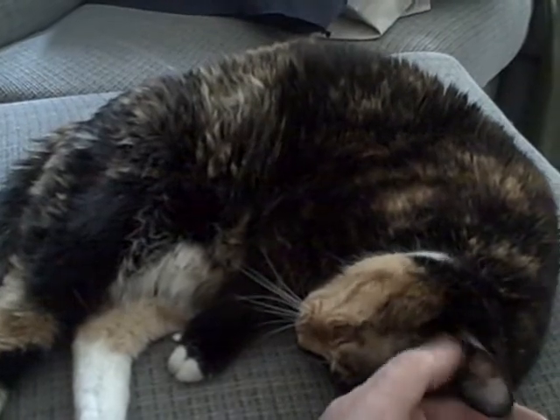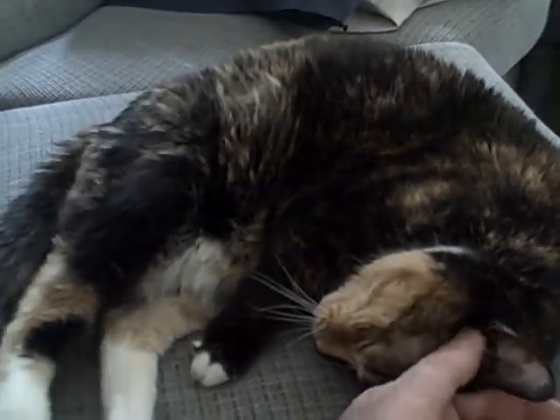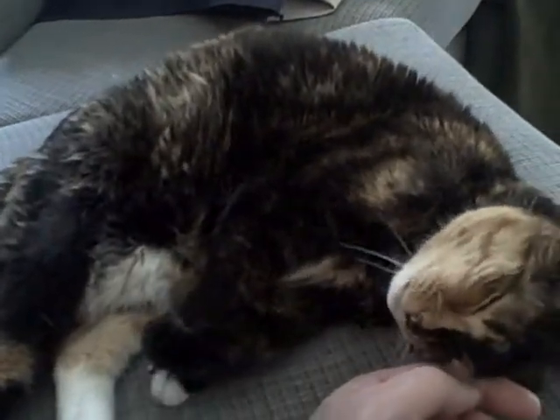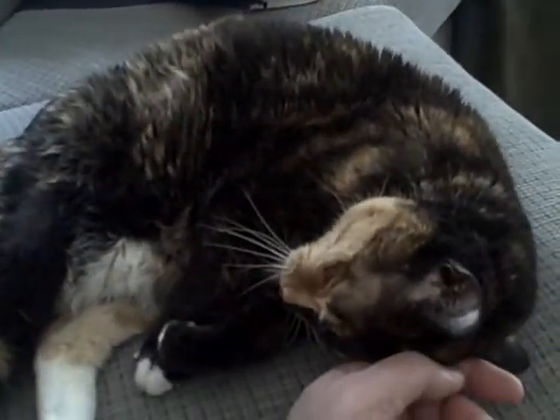The bag bomb is totally and safely ripped apart. It may look like a big bang, but it's nothing compared to what would have happened if that bomb went off.